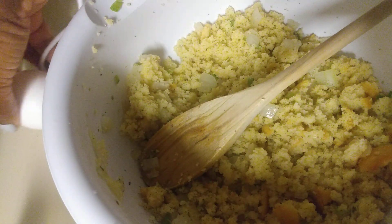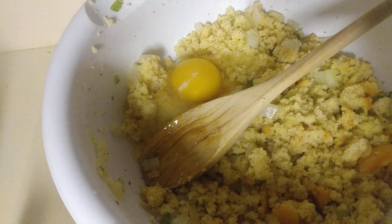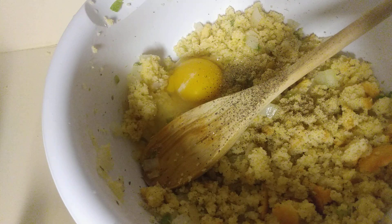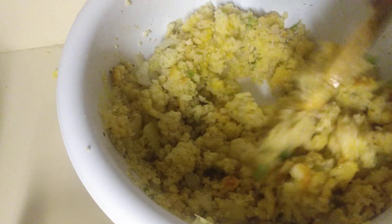Now I need to go in with my egg. I'm going to add one egg because I did use an egg in the cornbread mix, but I really want this to hold together. Going in with that egg and some pepper. I may add a little bit more sage. That's pretty much it — you can add all kinds of vegetables if you choose to. I'm just making a simple cornbread dressing mix here.